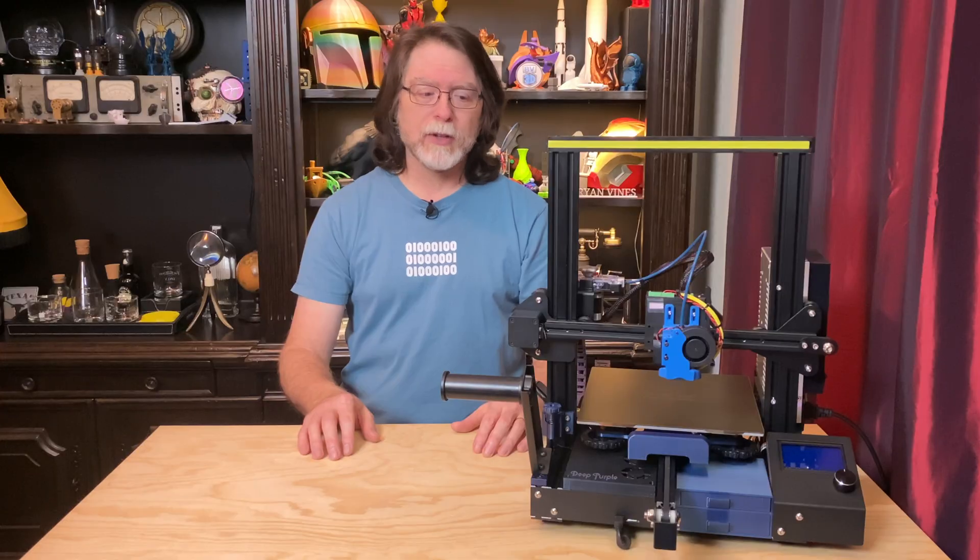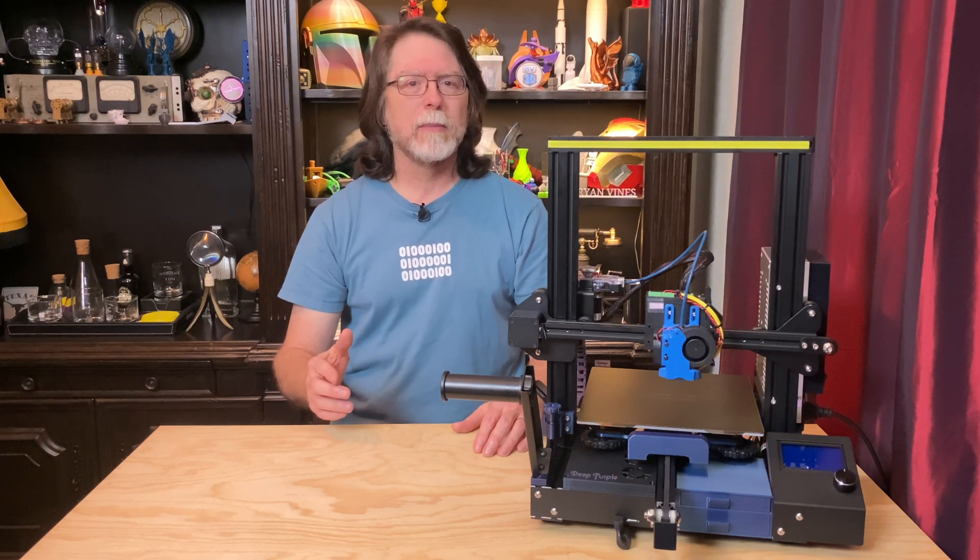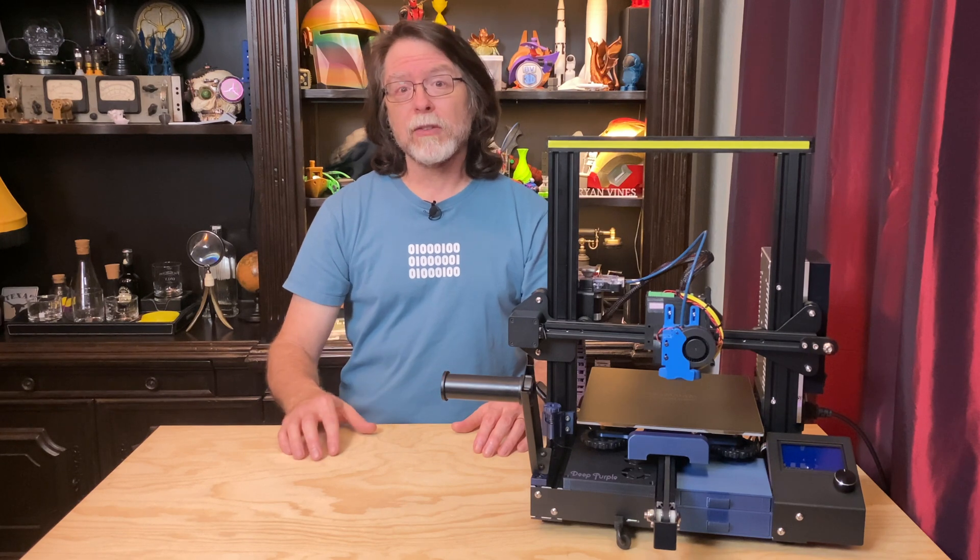When you think about it, there is a lot of stuff the Z-axis motor has to hold up. It's got the brackets with the wheels, it's got the extruder stepper motor, it's got the X-axis arm, and it's got the X-carriage and the nozzle and the fans.